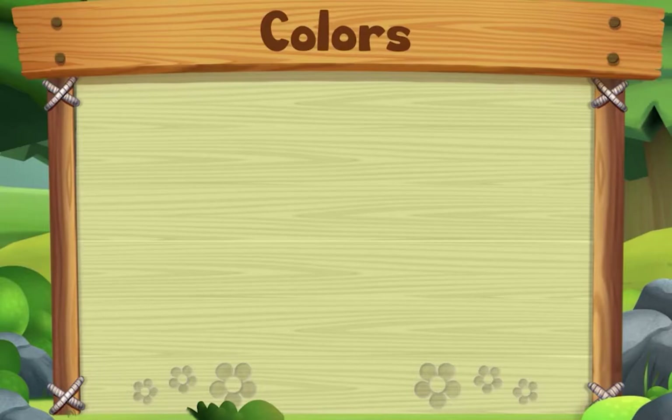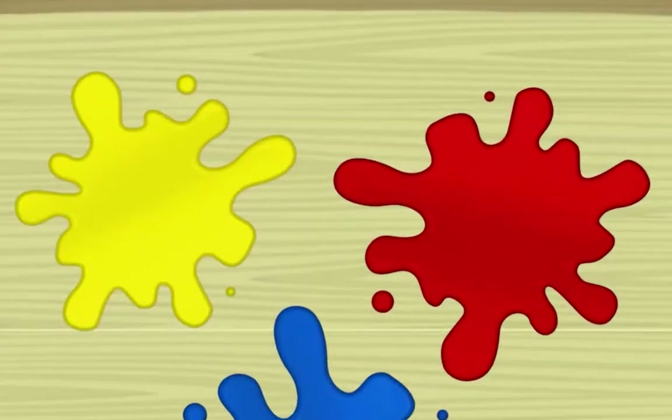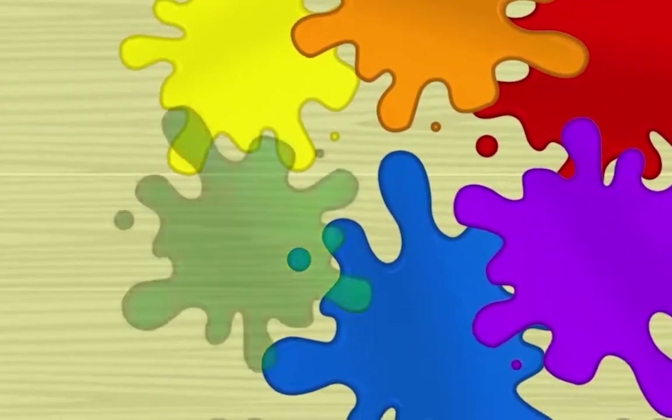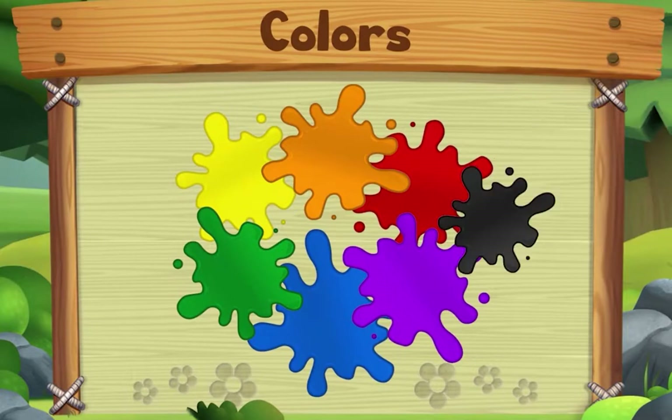This song is about colors. Start with yellow, red and blue — yes we do. Start with yellow, red and blue. Now take two, mix two colors and you'll make something new. Start with yellow, red and blue — yes we do. You can also add a little bit of black or white.